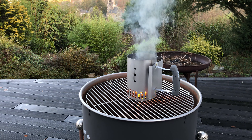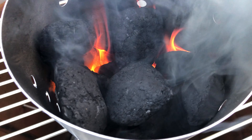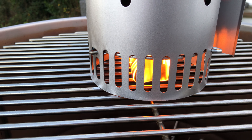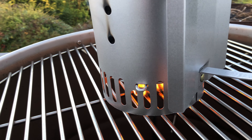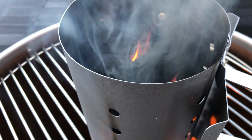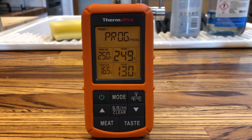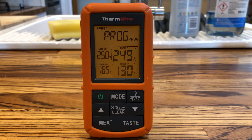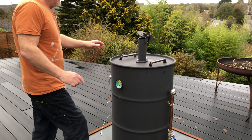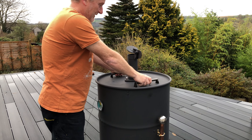This is a Weber fire starter — I think that's 15 quid off Amazon. Should last for years, it's well made. Good way to get your coals started. An hour and 20 minutes in and it's looking really good — it's staying within a degree now.